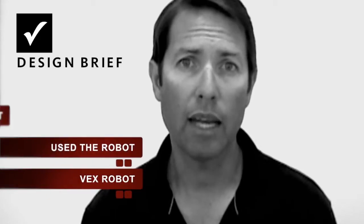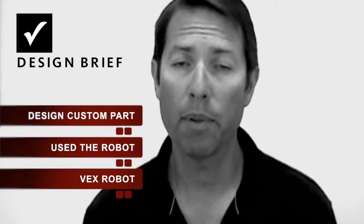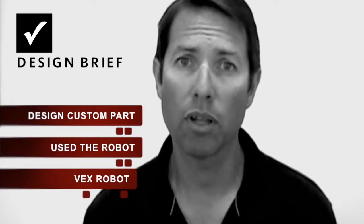So the design brief is this: we have a VEX robot, we've used the robot, and now we want to design a custom part to improve that robot. We want to be able to improve it either through aesthetics or by making the robot better — improve its performance, or both.